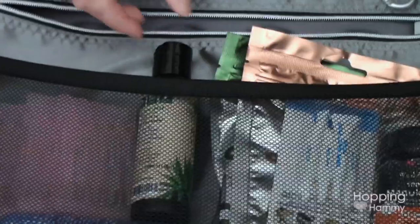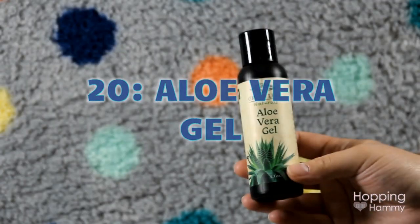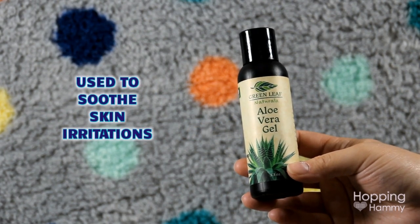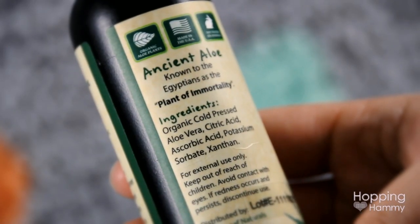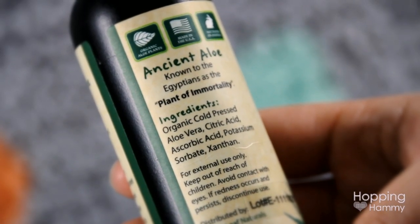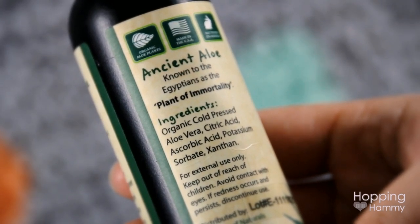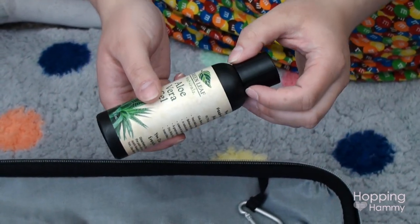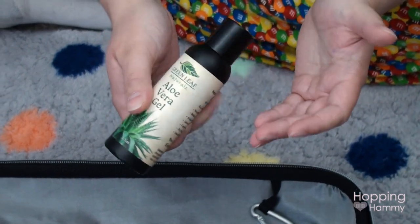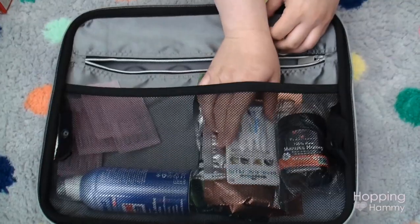I have some aloe vera gel ordered from Amazon, which can be used for skin irritations. This is very different from the sunburn relief aloe gels found in drugstores — those contain a lot of thickening agents and preservatives. This is literally 99.75% aloe with a couple of food-grade preservatives. It's much more watery but safer for them to eat and contains a lot more actual aloe than those other gels.